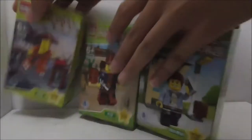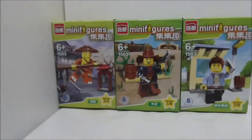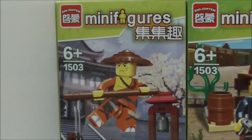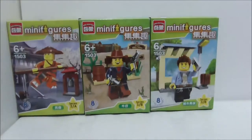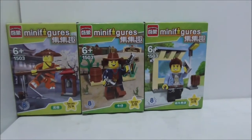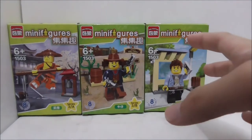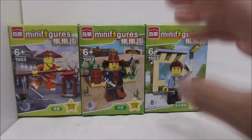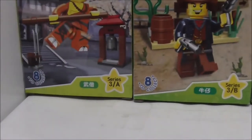Hey guys, this is RSU, and I'm going to review the Enlightened Legblade Minifigures Series Kree. These are the boxes here — it's recommended for ages 6 and up, and this is set 150 Kree. I have only Kree minifigs here, but the entire set has 16 minifigs. There are 2 parts to each set, which is Kree A and Kree B.